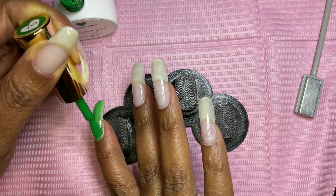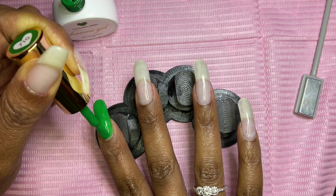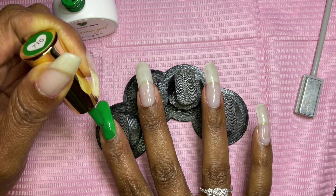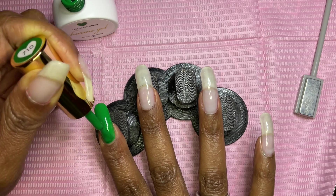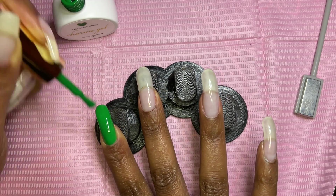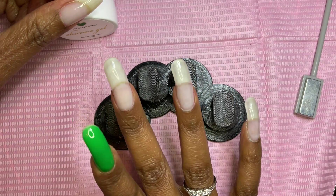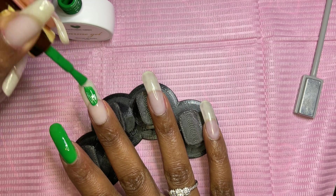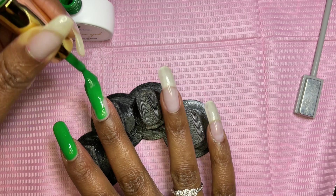These gel polishes applied rather nicely. I didn't record all my fingers — I just did my index finger, middle finger, and ring finger. I'm applying one coat of the green and curing. It said 30 to 60 seconds; I went ahead and did a full 60 seconds because I didn't want to have any issues. They applied nicely and didn't run all over the place like I expected.